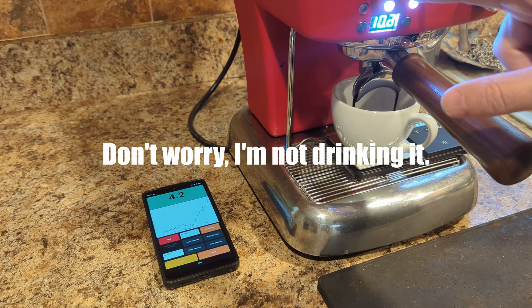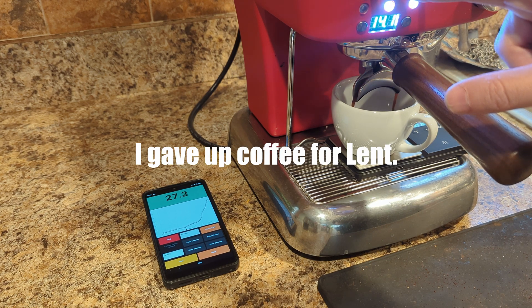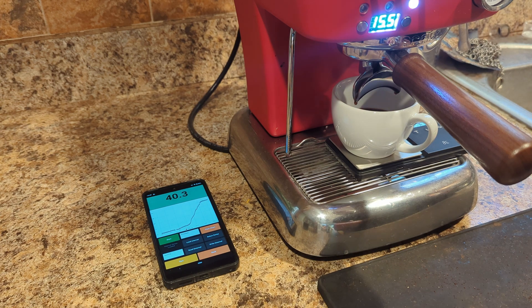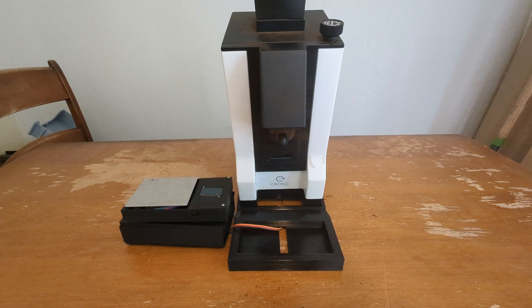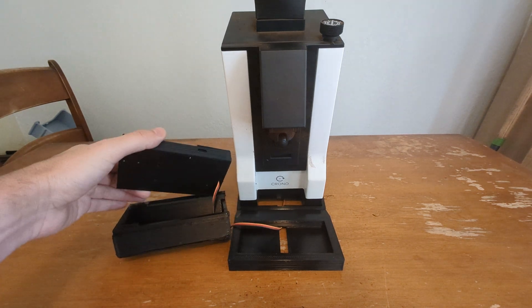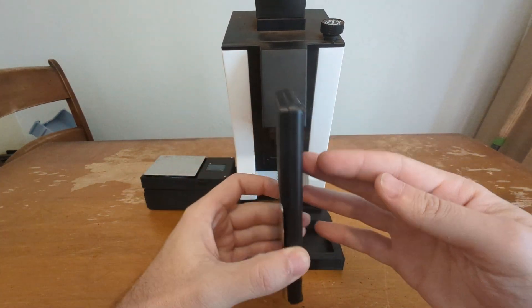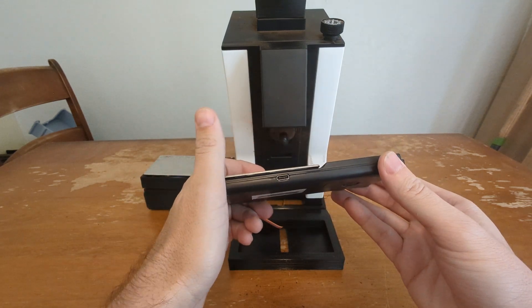The scale I built in the previous video — I was always really disappointed with the enclosure because it's just kind of ratty and 3D printed, so I'd really like to have something more similar to the scale I normally use, which is this Greater Goods scale, and that's what I did.